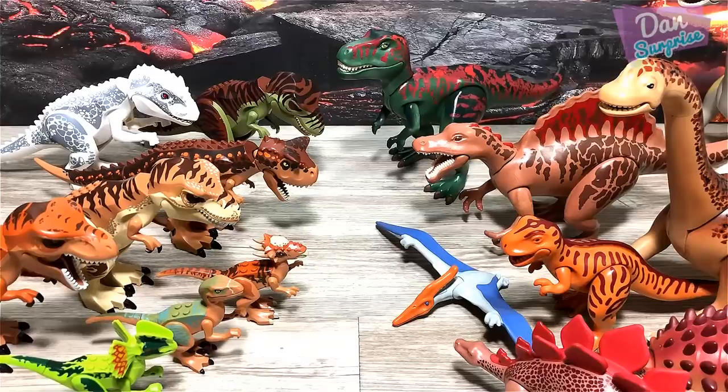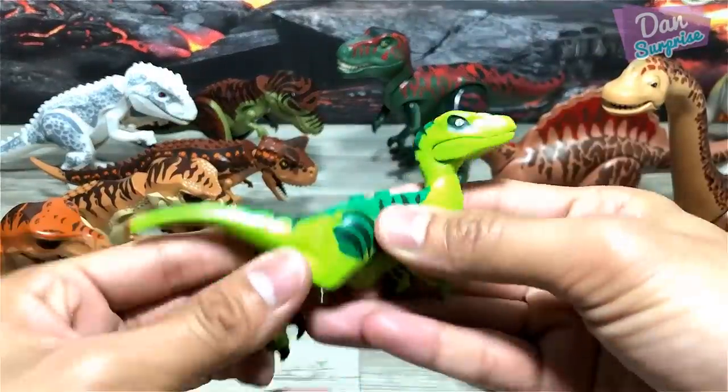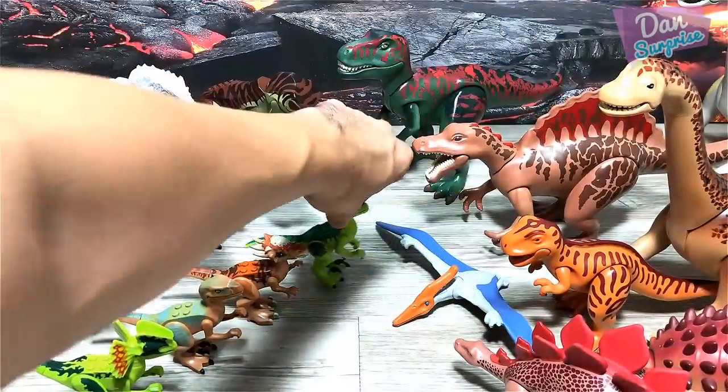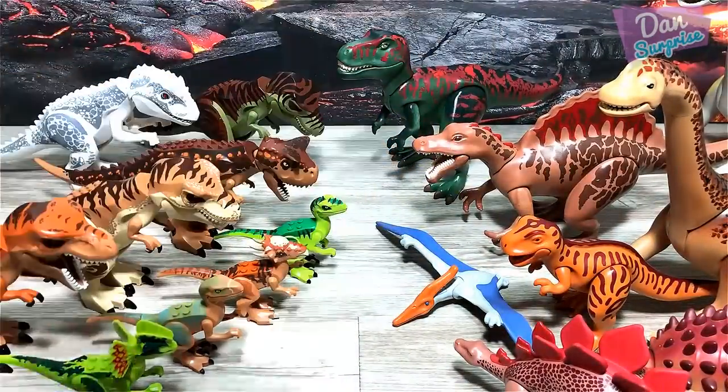Next up for Lego we have yet another Velociraptor — right over here, beautiful.